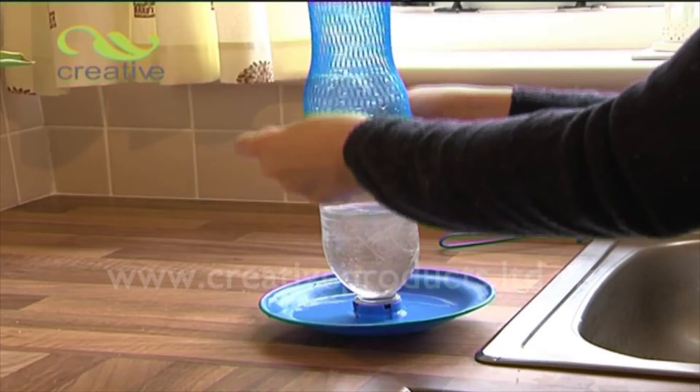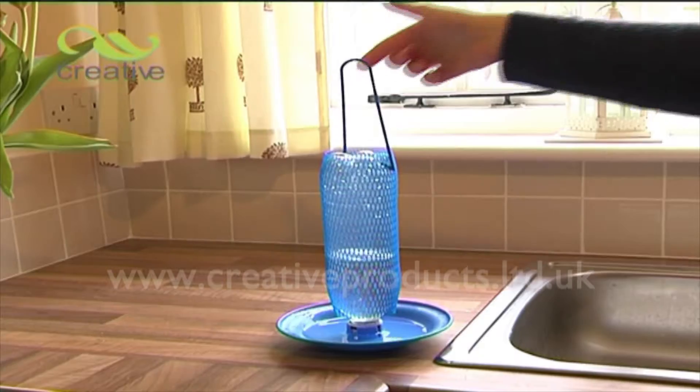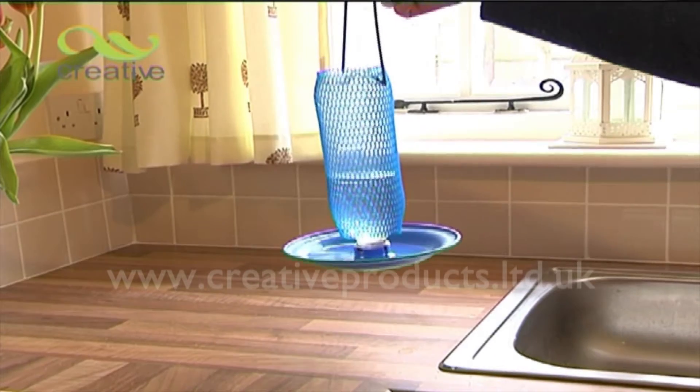Stretch the plastic net over the bottle, then simply attach the hanger provided. Avoid bottles larger than 1 litre, as you may find the net difficult to fit.